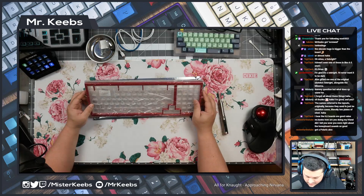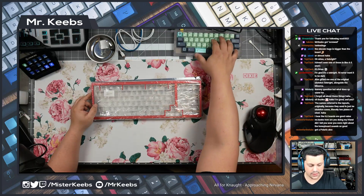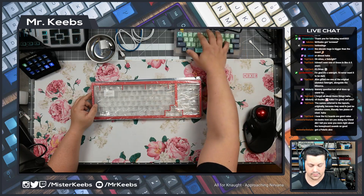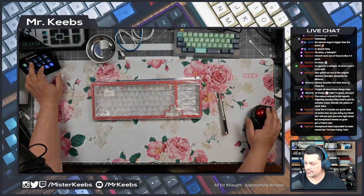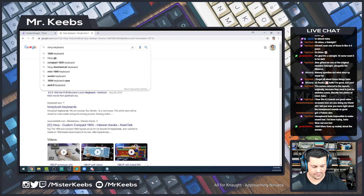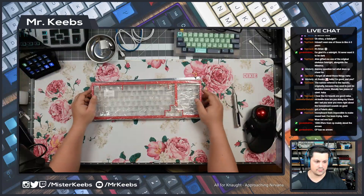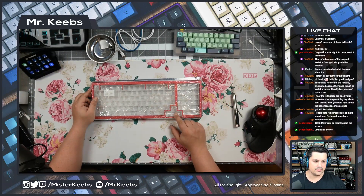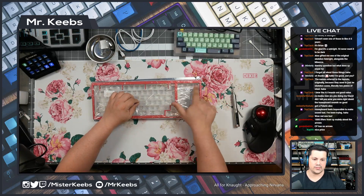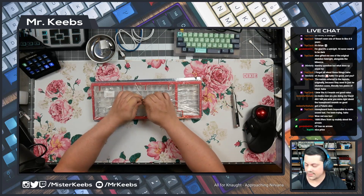Yeah, check it out — so I got the red kit and I must say it really does look amazing. I was going to check how much this was — HGCP keyboard. It was $110. The CP has no arrows, what are you talking about? I think the difference is around here — this one also has the F13. Yeah, this was an insane price in my opinion.